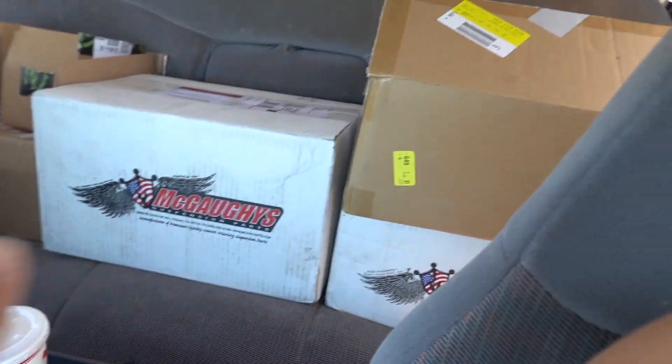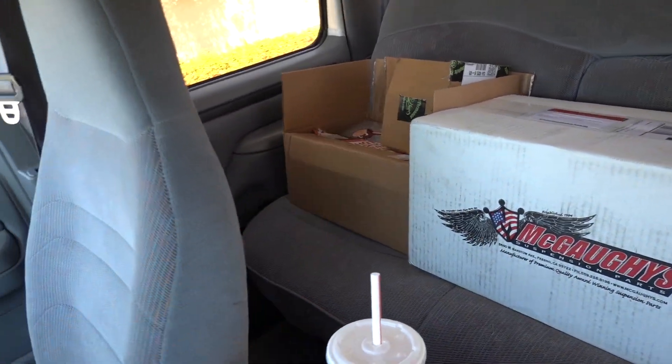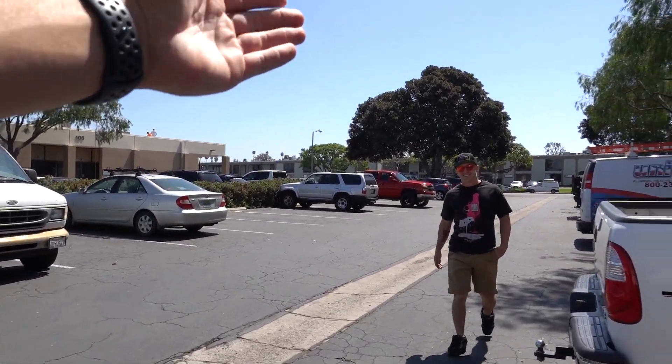What's up, good morning guys, welcome back to another video. Today's video is going to be a very parts-filled video. As you can see in the backseat of the old BBB here, we've got a lot of boxes of parts — a couple boxes from McGaughy's, some from CP Addict. These aren't even all the parts we're going to be talking about today. That's why we're heading to the warehouse right now.